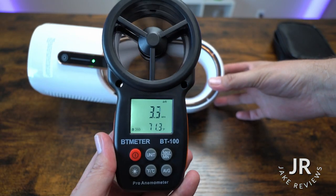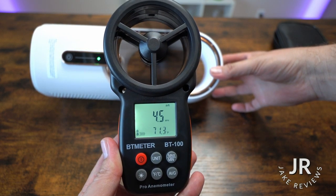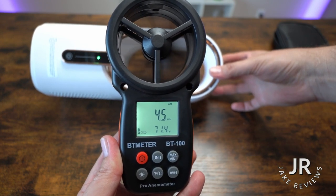If we put the fan up behind it, you'll see that it'll get up to about four and a half miles per hour. And of course, the more air that blows through — this is a small fan.